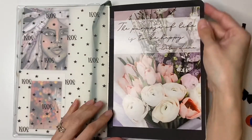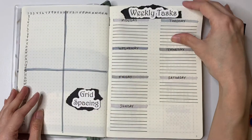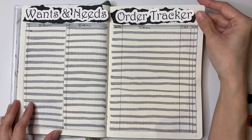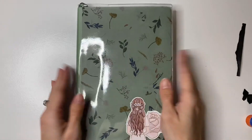Here is my finished spread. I hope you guys enjoyed this video and I hope I did an okay job doing a voiceover. If you guys enjoyed, let me know down below. Thank you guys so much for watching, and I will talk to you guys in another video. Bye!